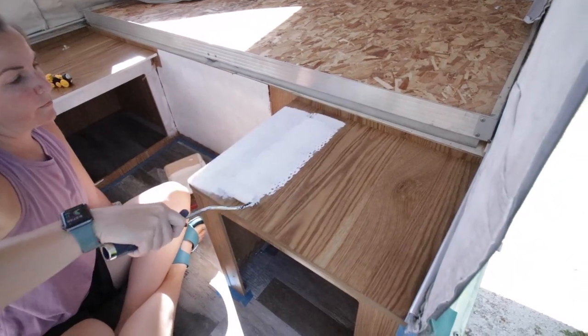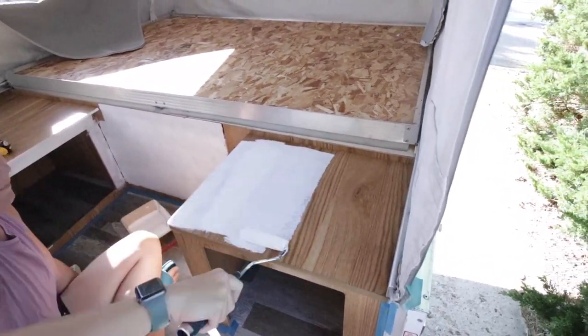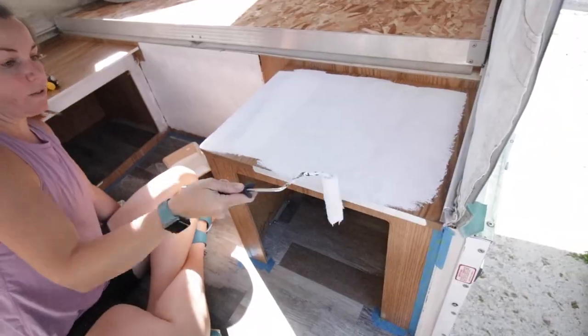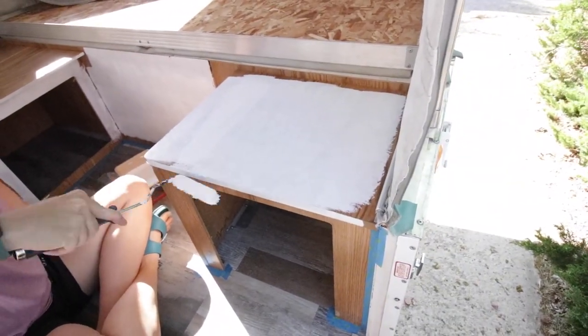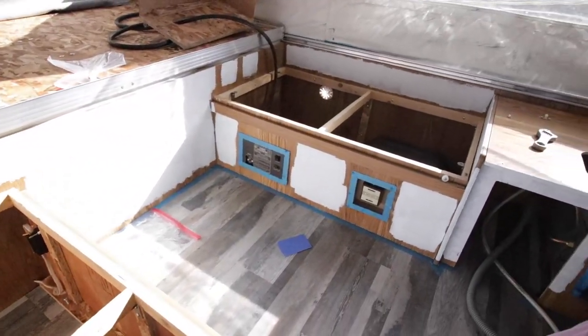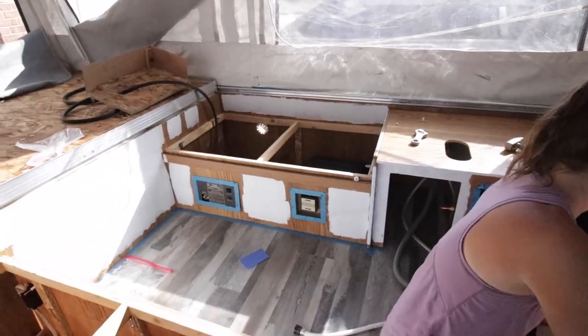Back in the camper, Brooke is knocking out the priming of the cabinets. This is so awesome. First she's using a roller and she went around and did all of the spots she could with that roller. She knocked it out and then she'll go back and use the brush for the finer tuning.